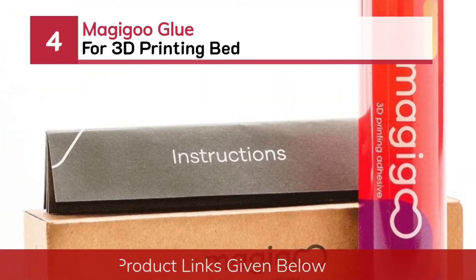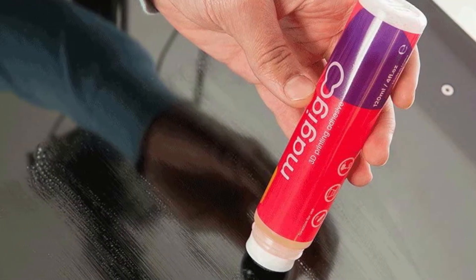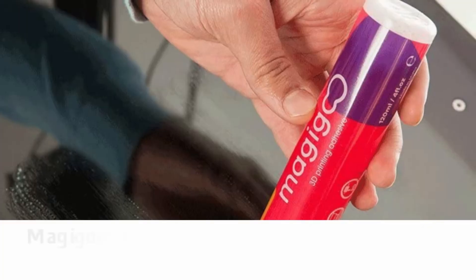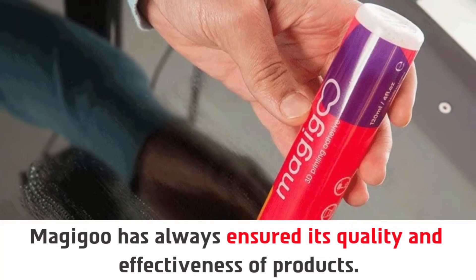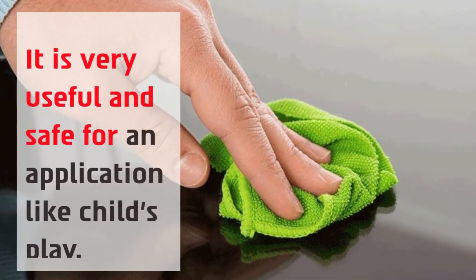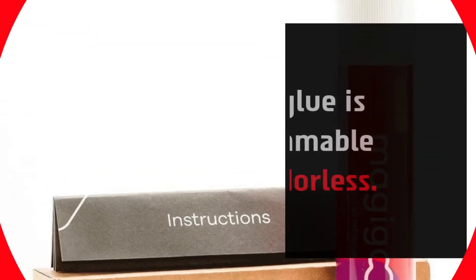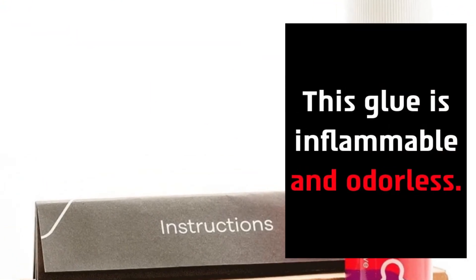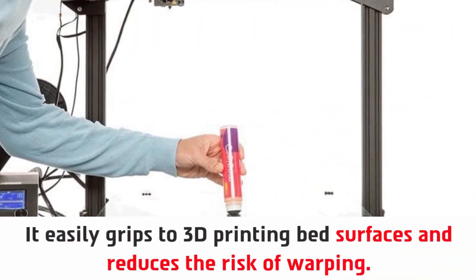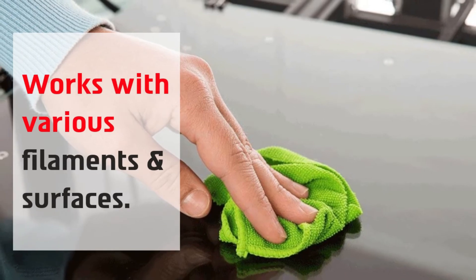Number four: Magigoo Glue for 3D printing bed. Magigoo glue has always ensured its quality and effectiveness. It is very useful and safe for application — like child's play. This glue is non-flammable and odorless. It easily grips to 3D printing bed surfaces and reduces the risk of warping. It works with various filaments and surfaces.